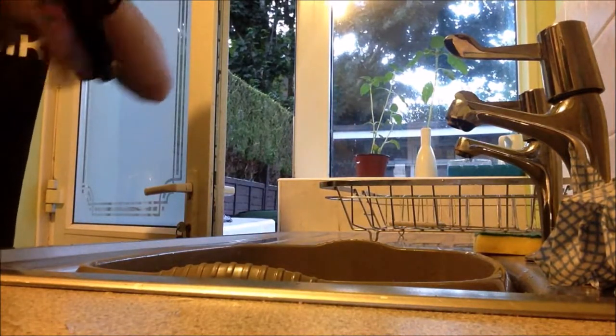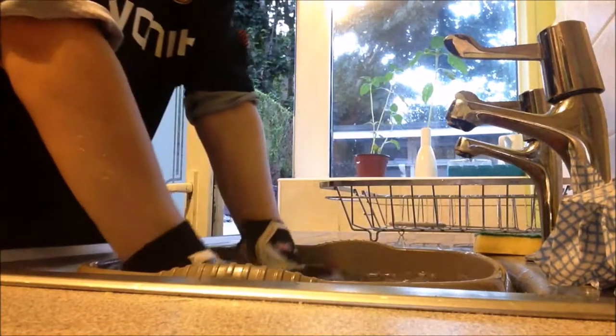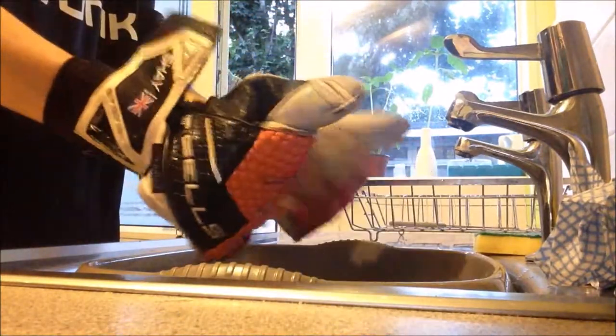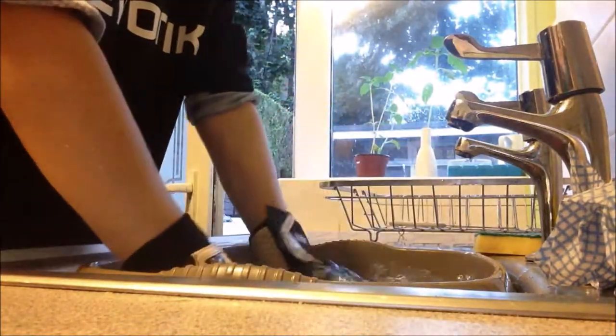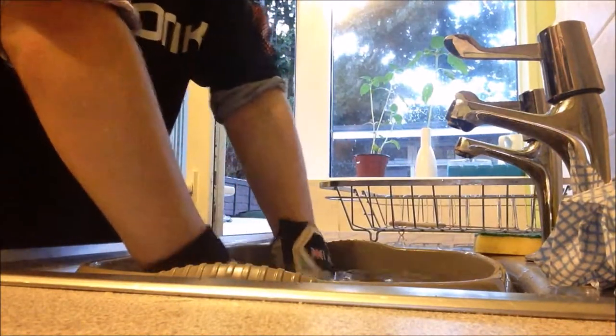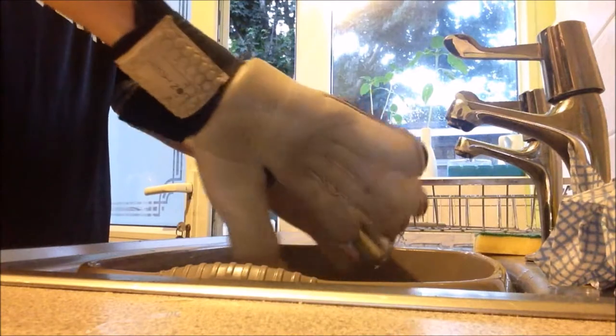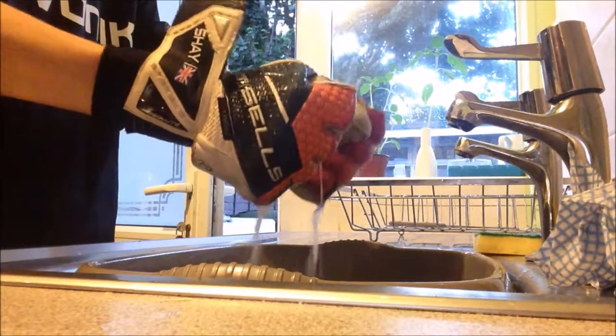Next, get your goalkeeper gloves. I'm using my Sells Total Contact gloves which I just used for training, so it's a good way to show you how to wash your gloves. Dip your gloves into the water, give them a good squeeze, and rub them together. This is before putting the actual glove wash in — you're getting all the dirty water out of the latex first.